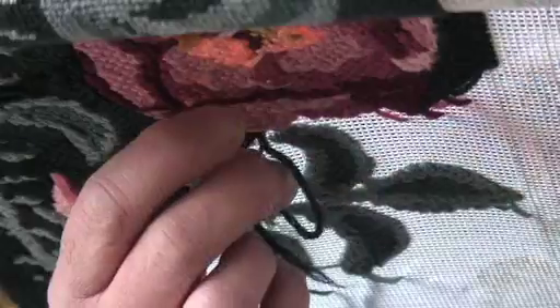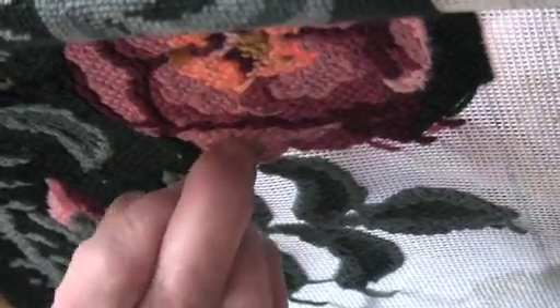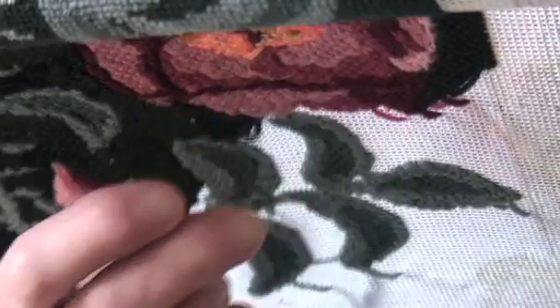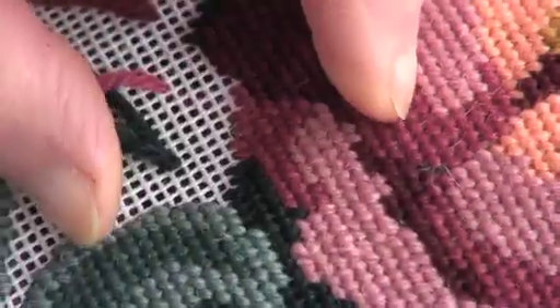The huge advantage of this method is that it means your finished canvas is hardly pulled out of shape. You create horizontal lines on the back with one row and then vertical lines with the following row, hence the name basket weave, as this is the patterning that is created.